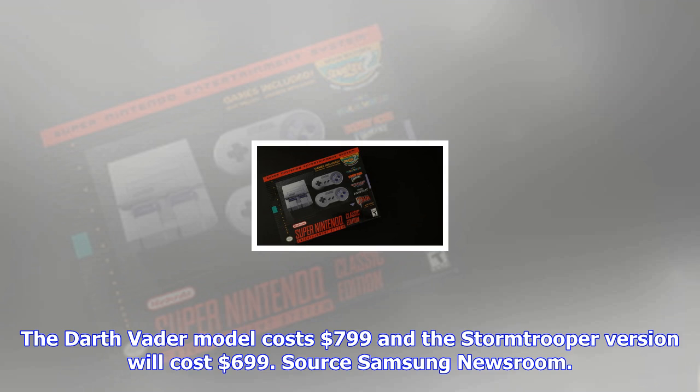With the launch, Samsung will premiere its "Vacuum Your Space" promo, which was created by the Star Wars fans that Samsung had input from. The Darth Vader model costs $799 and the Stormtrooper version will cost $699.